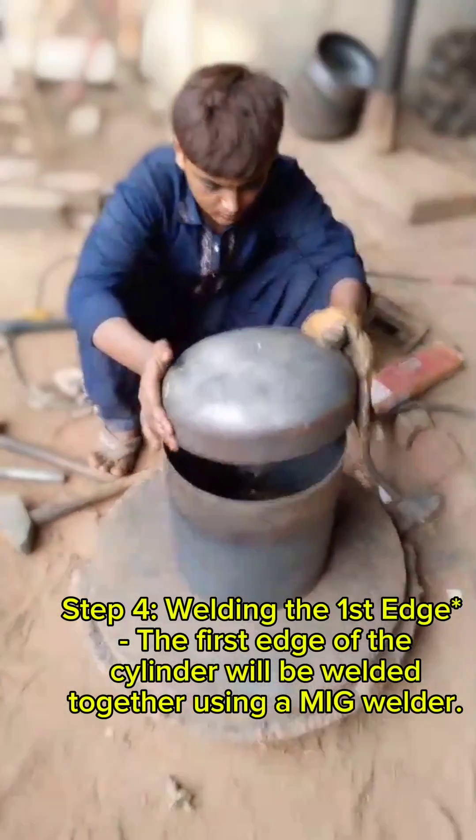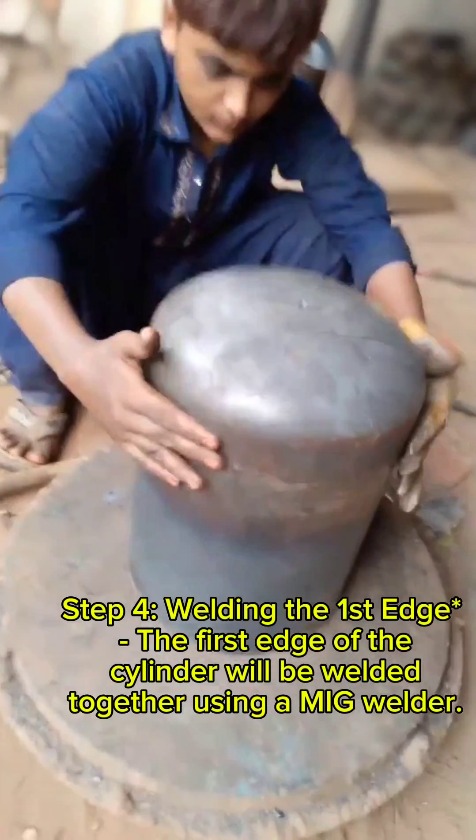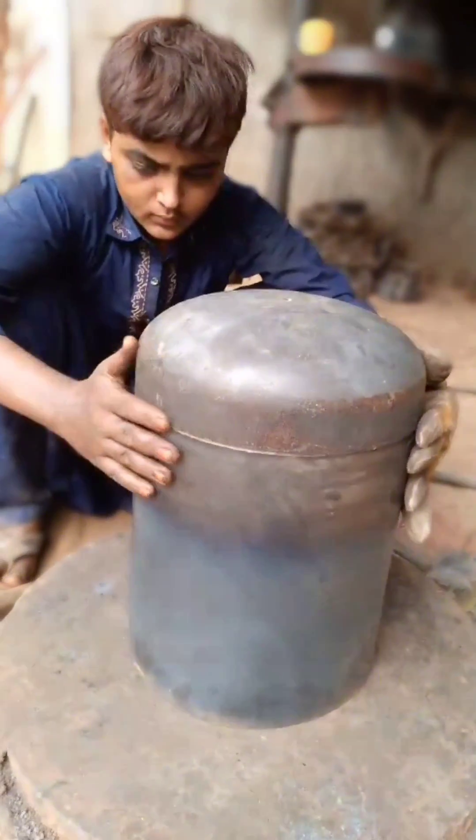Step 4: Welding the first edge. The edges will be welded together using a MIG welder.